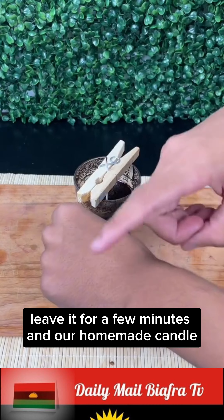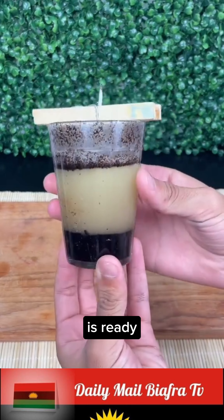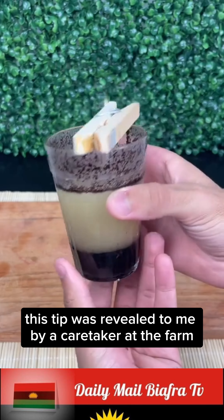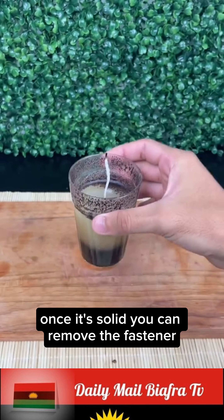Leave it for a few minutes and our homemade candle, which controls flying insects, is ready. This tip was revealed to me by a caretaker at the farm. Once it's solid, you can remove the fastener.